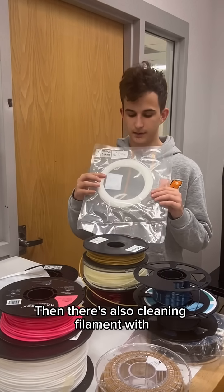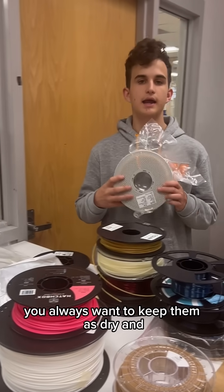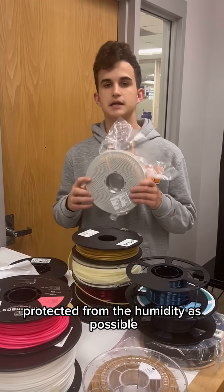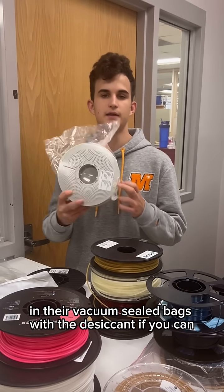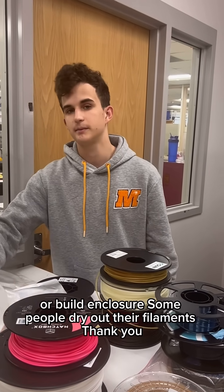There's also cleaning filament, which can help clean out your nozzle. One important thing with filaments: you always want to keep them as dry and protected from humidity as possible. Leave them in a vacuum-sealed bag with a desiccant, or build an enclosure. Some people even dry their filaments before use.